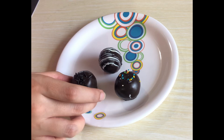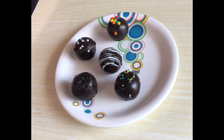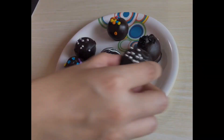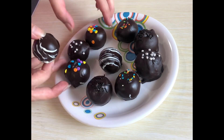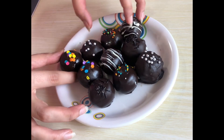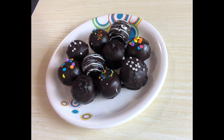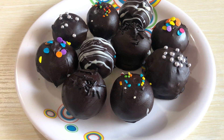I didn't tap one of these balls very well just to show you how they look if you don't tap them — see this. I've used dark chocolate to coat them all, but you can use white chocolate or milk chocolate to prepare an assorted tray. You can also use sponges in different flavors like vanilla, red velvet, or even lemon blueberry — you can customize them in any flavor you want.